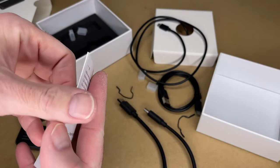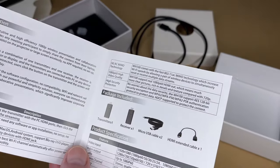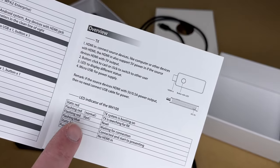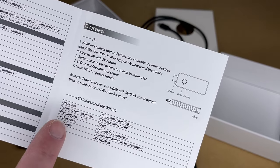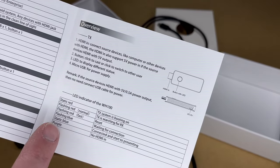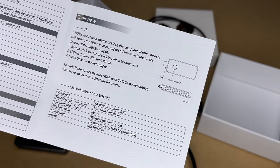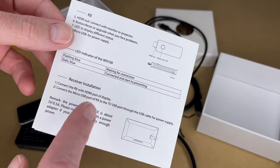Let's take a look at the user guide. It lists the features — plug and play, app free — and the specs, which we went over already. Here's an overview of the LED status indicators. Flashing red means the transmitter is searching for the receiver. Flashing red fast means it's doing a reset. Flashing blue means waiting for connection. Static blue means connected and starting to present. Purple means no HDMI input.